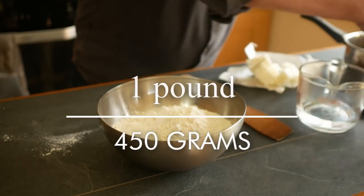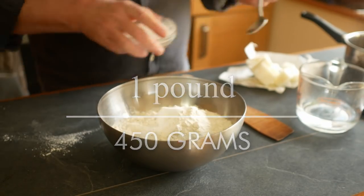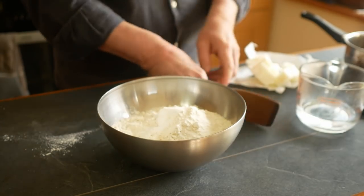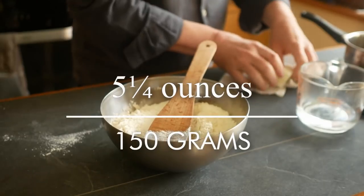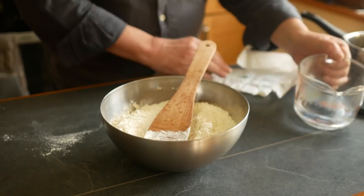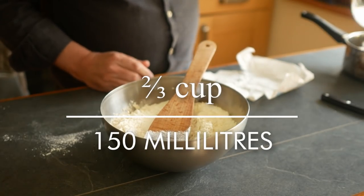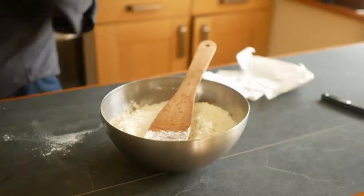I've got 450 grams of plain all-purpose flour and a teaspoon of salt — mix those together. Then I've got 150 grams of lard cut into bits and 150ml of hot water, and I'll pop that on the stove to melt the lard. If lard is a problem for you, you can use beef dripping or tallow, or probably any other hard fat, but lard is the ideal.